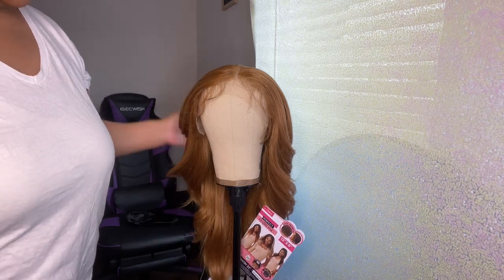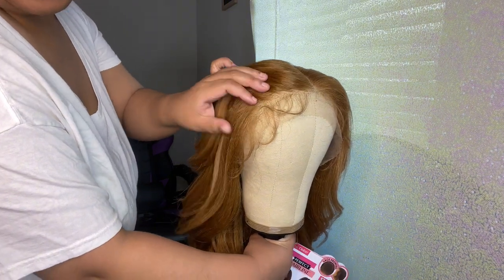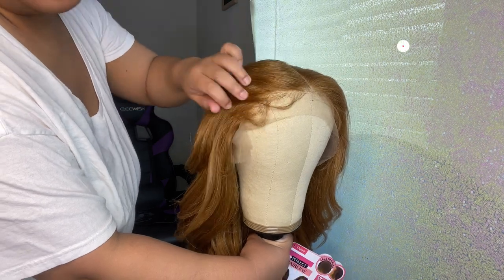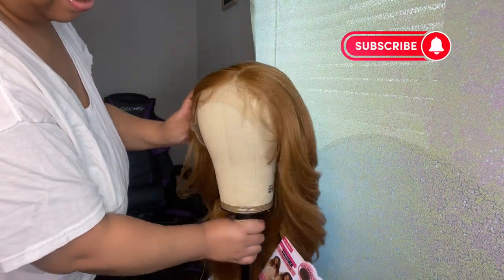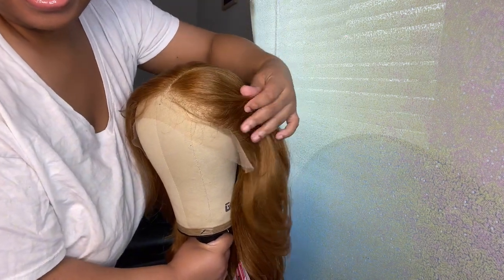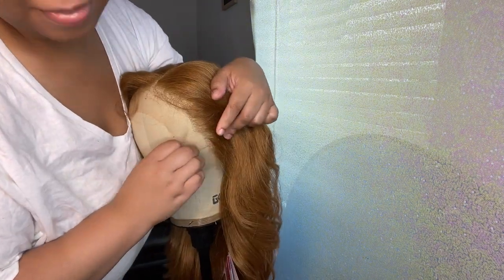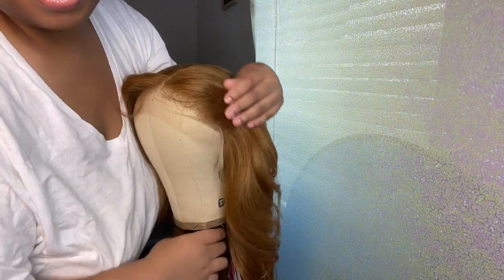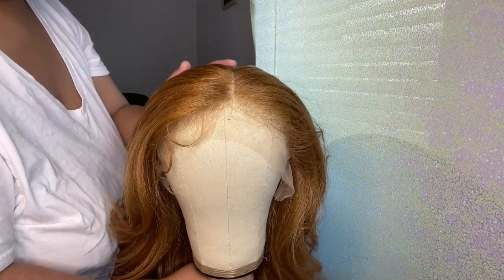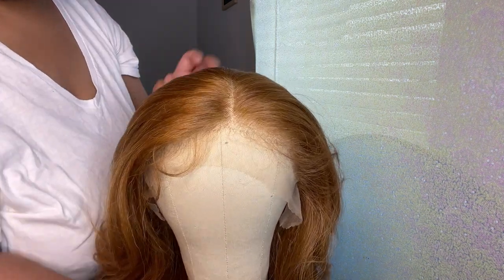Y'all, these baby hairs — the lace is lacing! Come on somebody, the lace is lacing, look at that. I know I'm not gonna have to put — for sure, for sure — not gonna have to do much. Look at this!